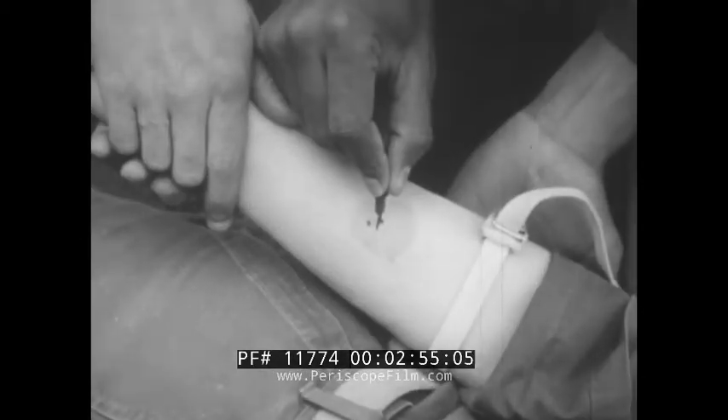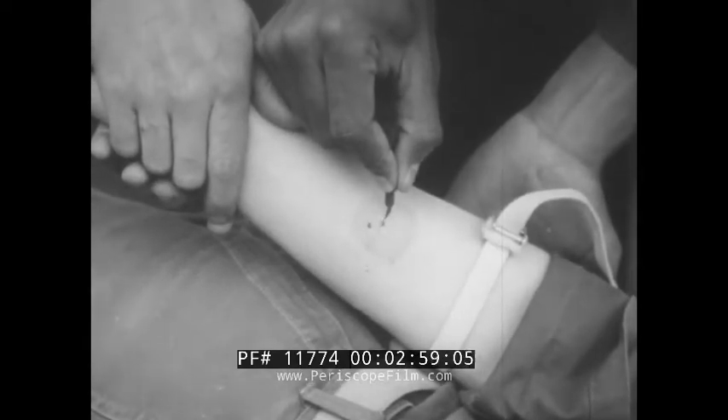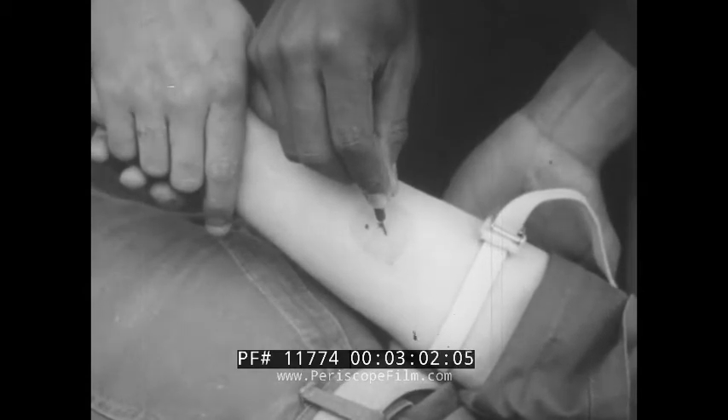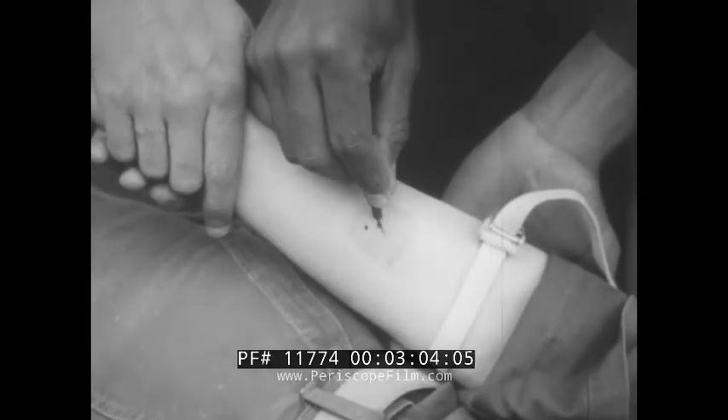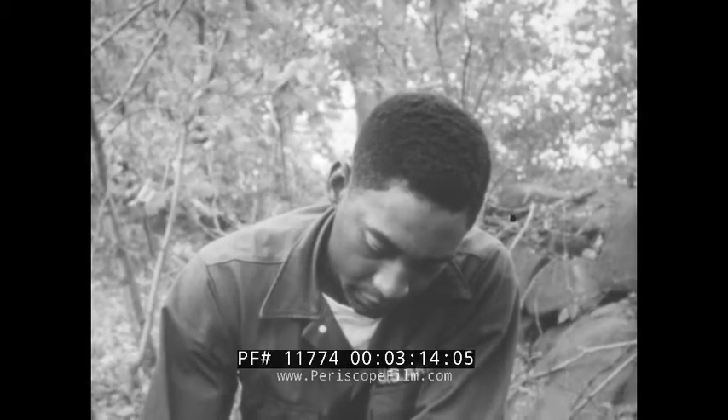Now you've got to make a cross cut over each fang wound — each fang wound, remember. Make them about one half inch long and a quarter inch deep. Sure, it's painful, but it's something that must be done. You've got to prevent the poison from being carried through the body of the injured man.